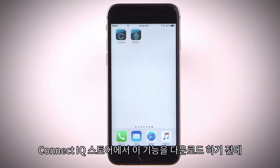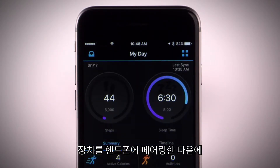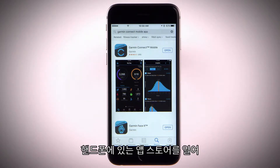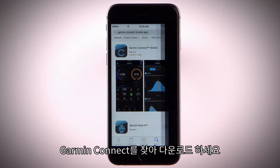Before you can download features from the Connect IQ store, you'll need to download the Garmin Connect mobile app on a compatible smartphone and pair your device. Just go to your smartphone's app store and search Garmin Connect, then install and open the app.